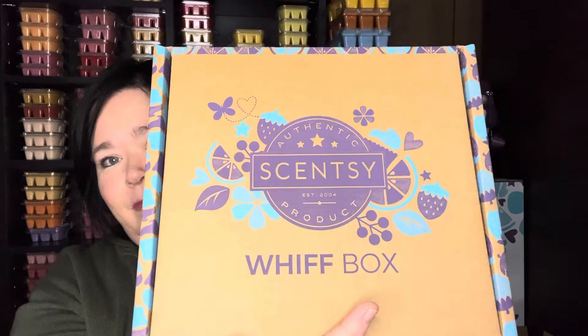And with all of that, I got to my $60 minimum and was able to get the Whiff box at half price. So we're going to go ahead and open this and see all of the goodies.